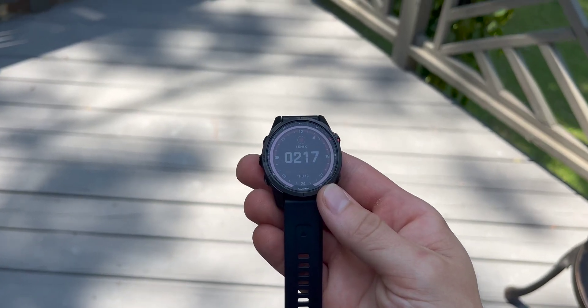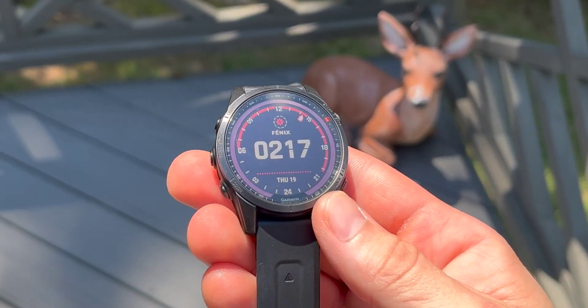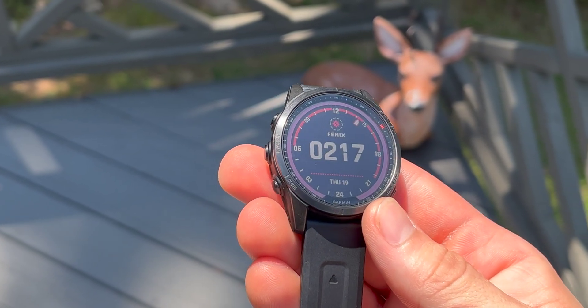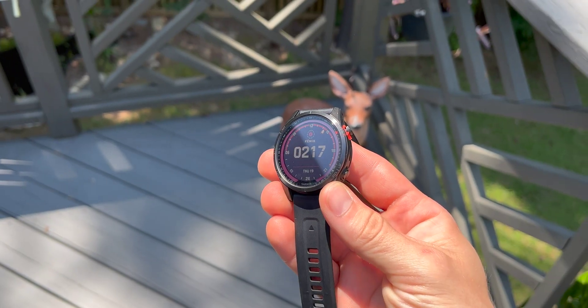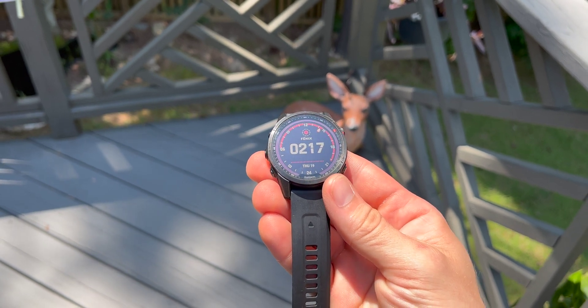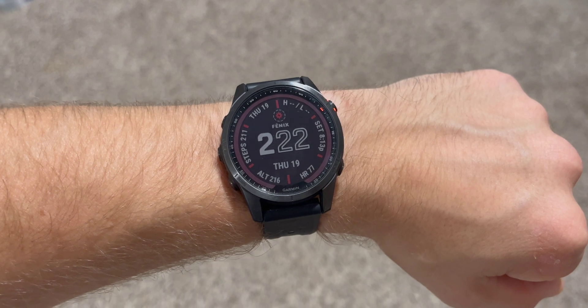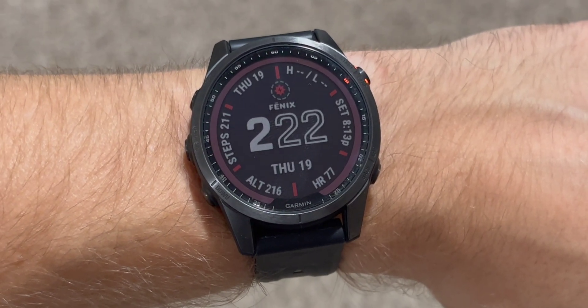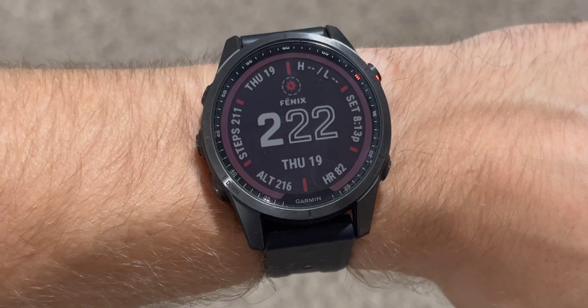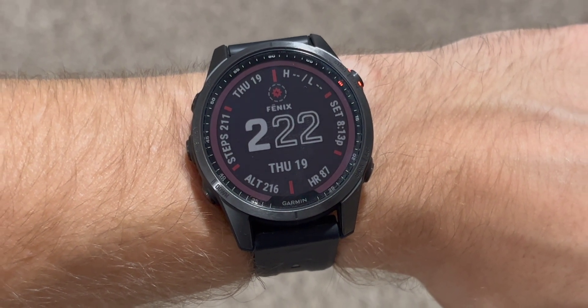Transflective displays reflect ambient light, so the brighter the light is around you, the brighter the display gets. Memory-in-pixel displays only refresh the pixels that need to be refreshed. So if you're looking at something and there's nothing that needs to be refreshed, then the refresh rate is literally zero. If we take a look at this watch face, the only thing that's changing on the display is my heart rate — that means only those pixels are being refreshed. The rest of the watch is completely static; nothing is refreshing.